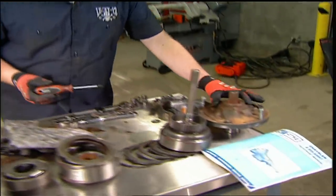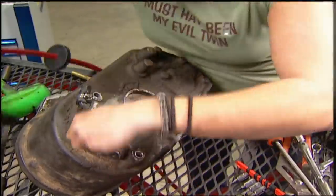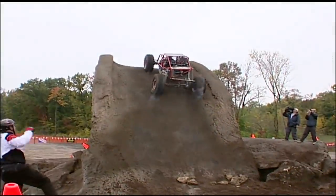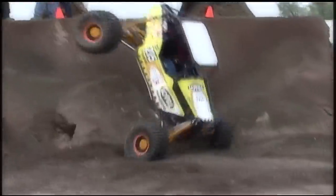The automatic transmission is a mystery to most, but not for long. Ian and Jesse bring back the cheap Jeep for a little junkyard rebuild. Plus, it's east versus west on this near impossible course. That and more today on Xtreme 4x4.